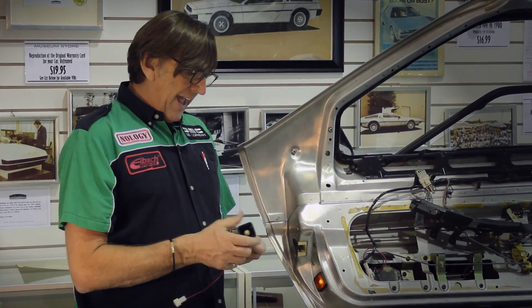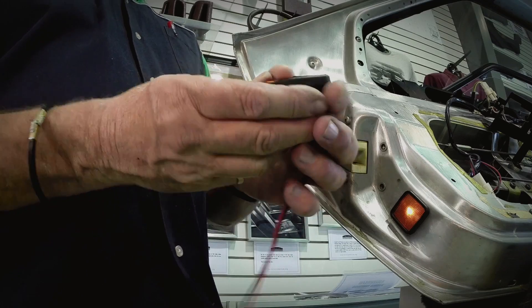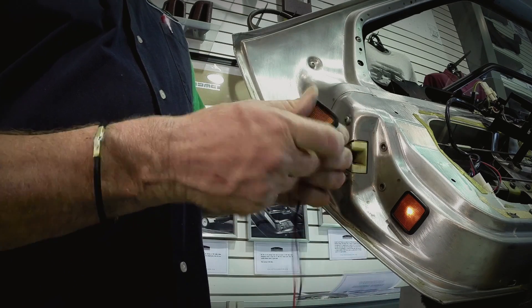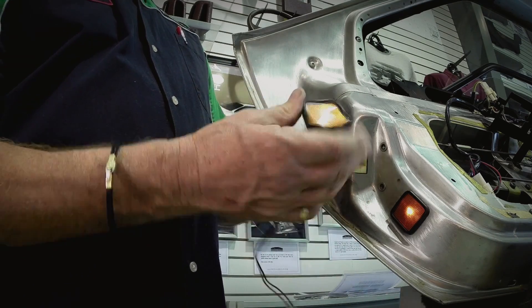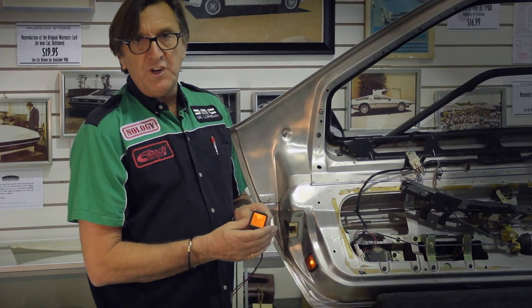Once you have the LED inserted in the housing, take the lens and put it in — it will pop into its retainer. You can see it goes in real easy, and then push it into the door.